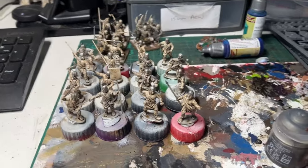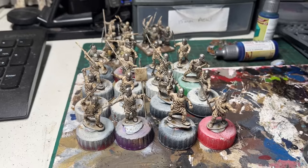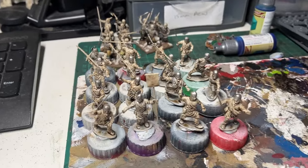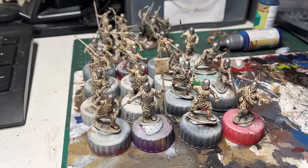Just over an hour to do the metal, which is basically the helmet, weapons like swords or spear tips, and a couple of them that have got mail coats. That includes making a cup of tea for the missus as well in that time taken. But yeah, there we go — that's the next stage done.